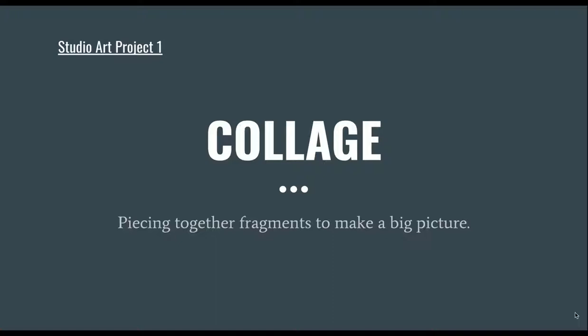Hello, so this is your first studio art project — it is going to be a collage. I'm going to start by showing you artists who make collages or who use collage in their work, and then I will give you a rundown of the materials you need, and then we will see a demo of me making a collage to help give you an idea of what to do.